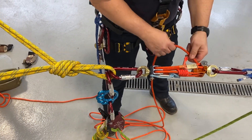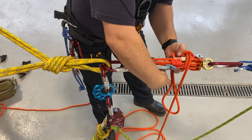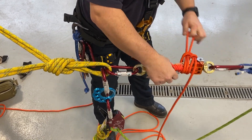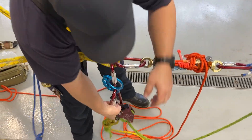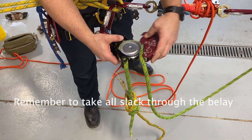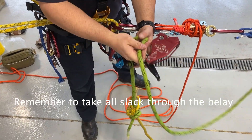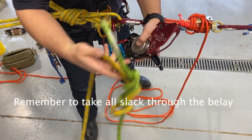Now we can lock our Prusik off and we can dog off our Aztec — slip half hitch and another half hitch. Now that's dogged off. Now we can take our clutch. The load is transferred to the Aztec. We can take that off, unlock it, pull our rope through, and pass our knot.